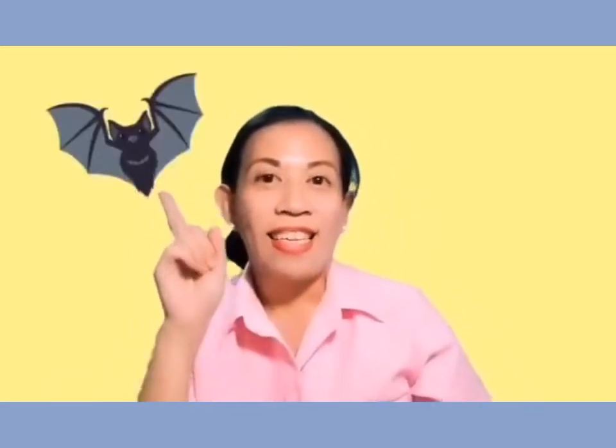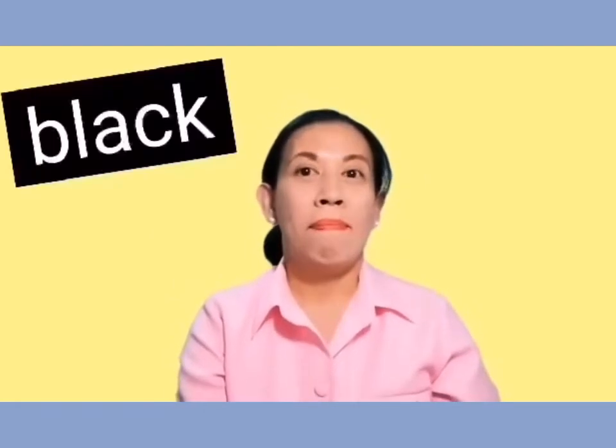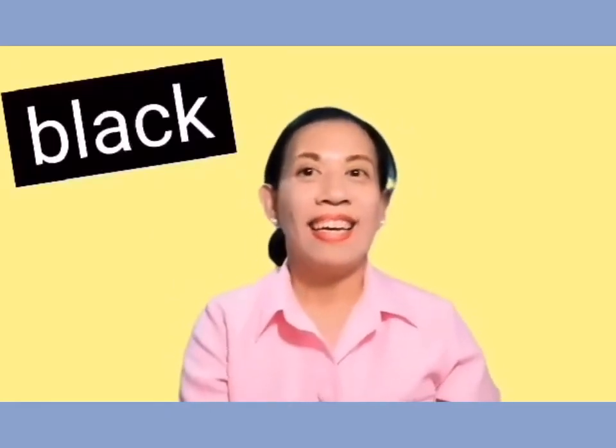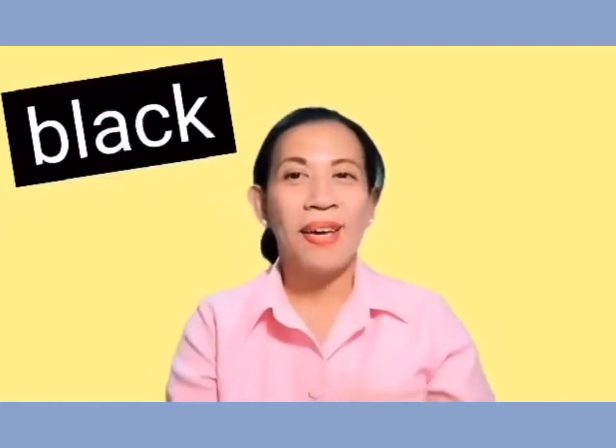Now, how about this color? Yes, it's black. B-L-A-C-K. Black. Good job.